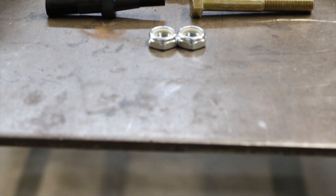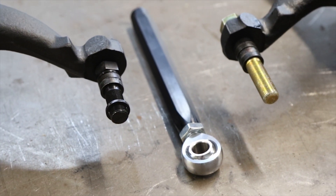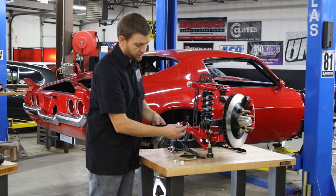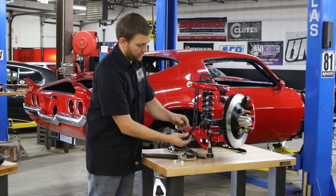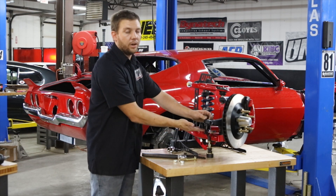What UMI does to correct this is provide an outer tie rod sleeve to replace your outer tie rod with a 5/8 rod end. For our street kits, we use a tapered stud that slides right up into the factory spindle and bolts in place, and then your rod end bolts to this.